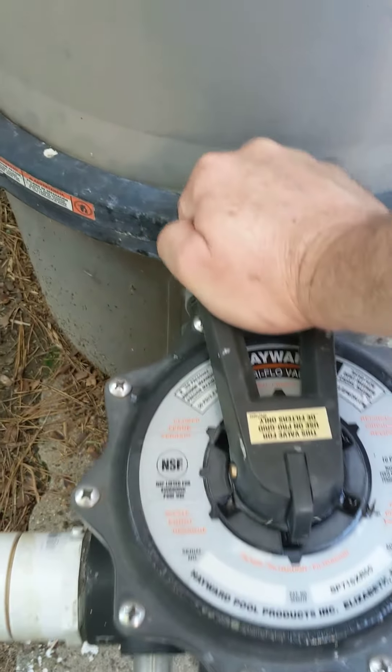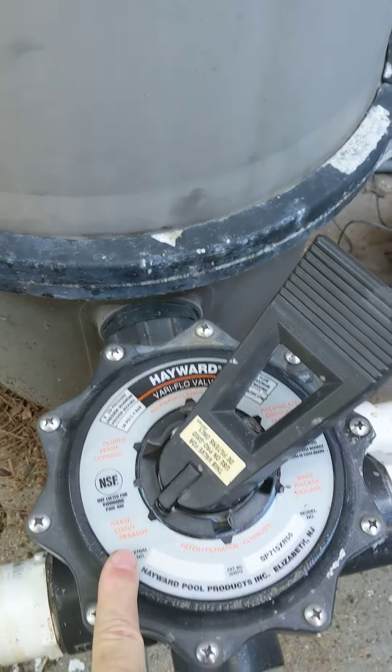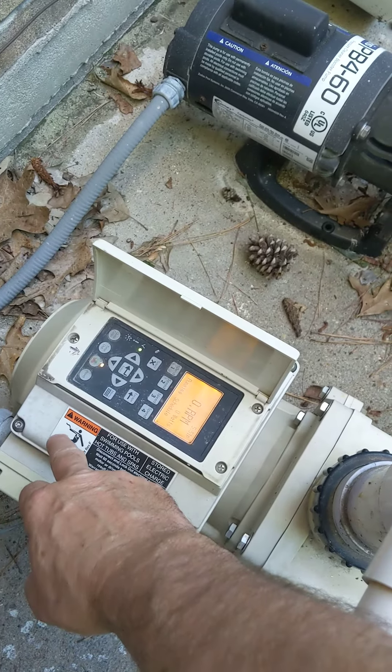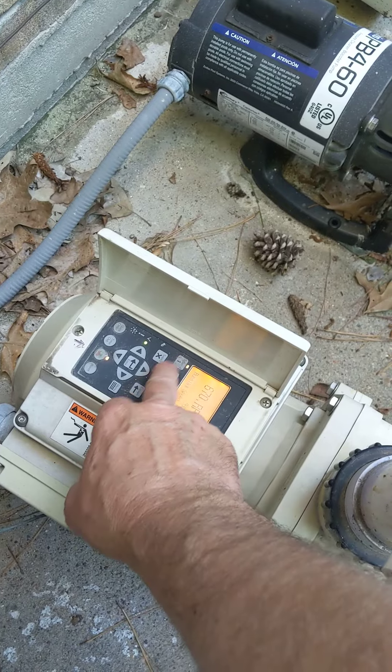Then you come over here, push down on this, and move it just one over to where it says waste. Then you turn this back on by pressing that button, and press this button right here as well.